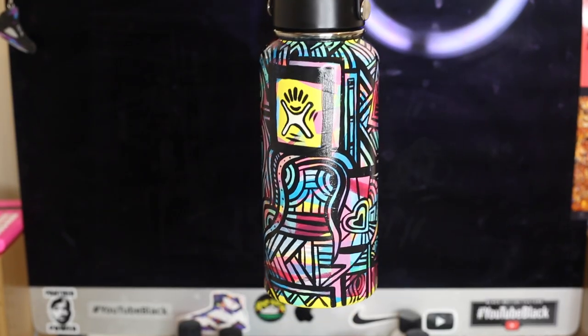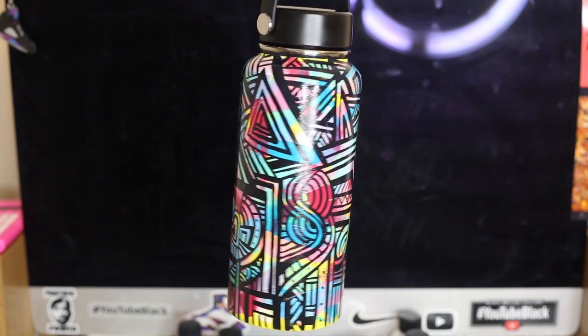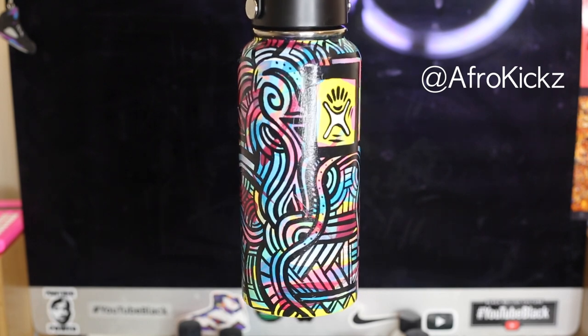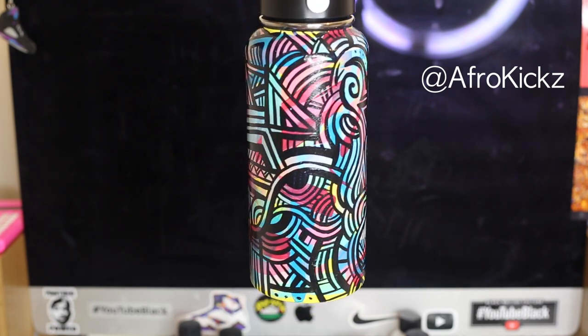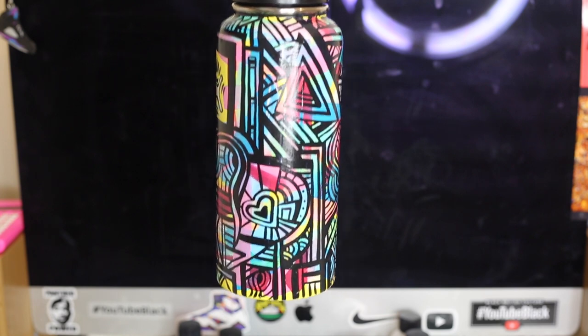And here we have it in all of its glory, trying to hypnotise you to like, comment and subscribe. Make sure you follow me on Instagram so you can get more up-to-date videos and posts. Bye!